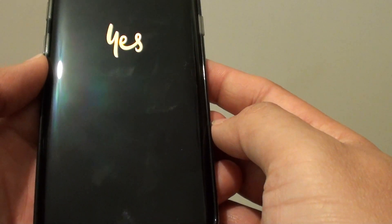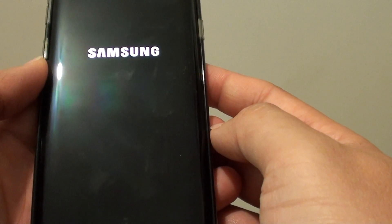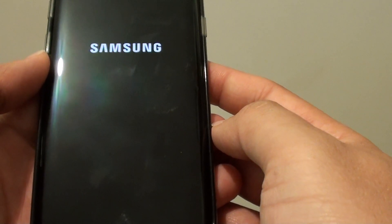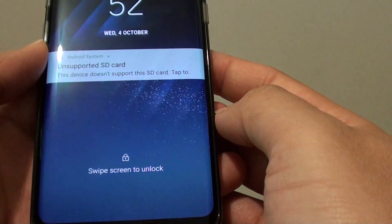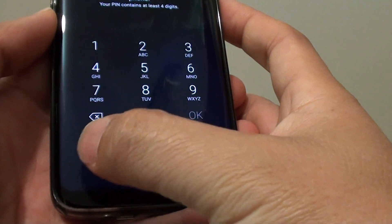Now we just have to wait. The phone should be doing a normal reboot, and that's it — you can now see that safe mode has been removed from the system.